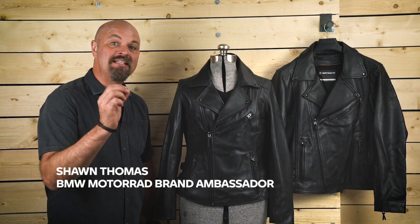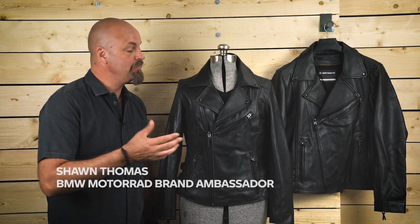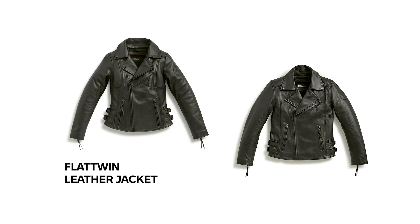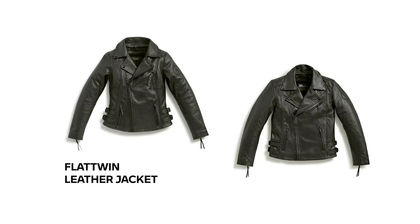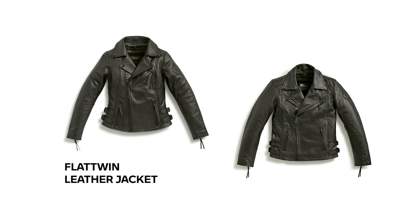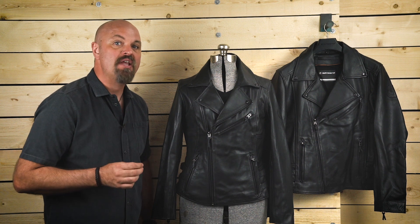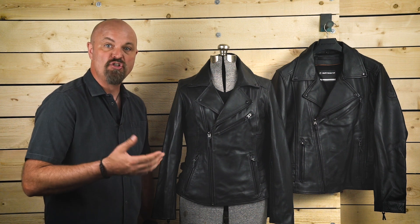Hi, I'm Sean Thomas and today we're going to talk about the new BMW Flat Twin Leather Jacket. The BMW Motorrad Heritage Style Collection has many great pieces to keep you feeling in the spirit of the ride, even when you're off the bike. The Flat Twin Leather Jacket is perfect for almost every occasion. Let's take a look at some of its styling and features.